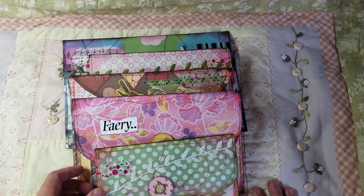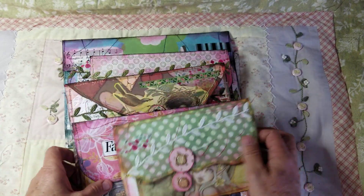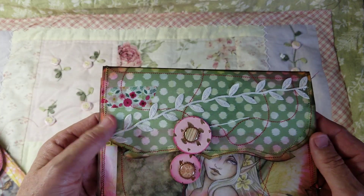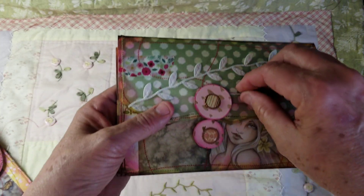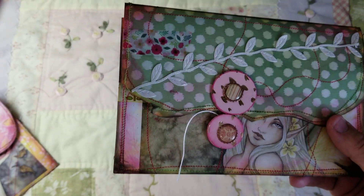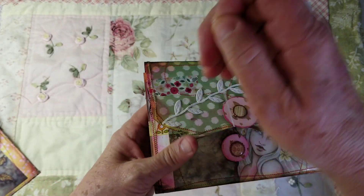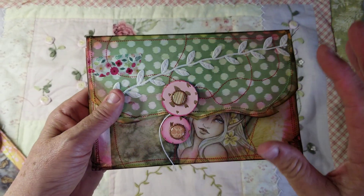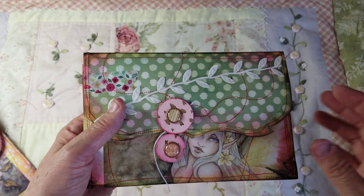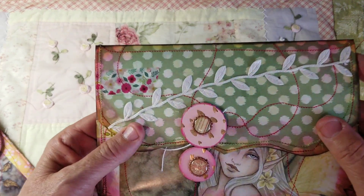We'll go and look at the ones I've made for her. This one is approximately 5 by 7, and I've made all of these with string closures. I have used some of Amy Brown's fairies — I have a book by Amy Brown — so I cut apart her fairies from the book and collaged them. Let me show you the outside first.